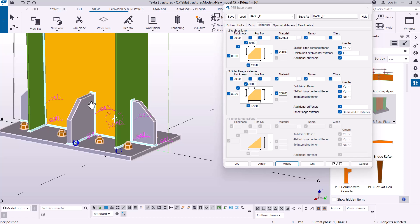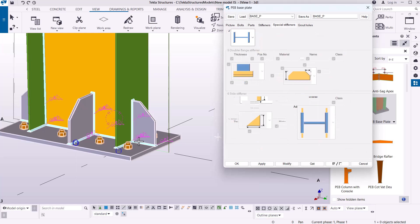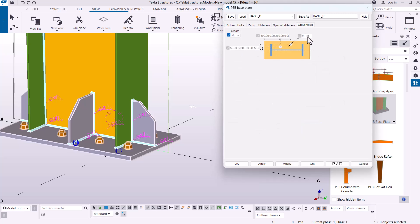You may notice the thickness of the stiffeners is too large — we can take it back to 10 millimeter thickness. I'll key in 10 millimeters, click apply, and give it an OK. We're back where we were, and that's how you set your stiffeners. We also have special stiffeners, which aren't necessary here. For grout holes, we don't need any — but if you do, just key in there and click OK or modify and the grout holes will appear.